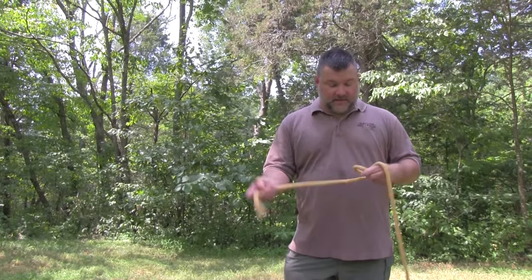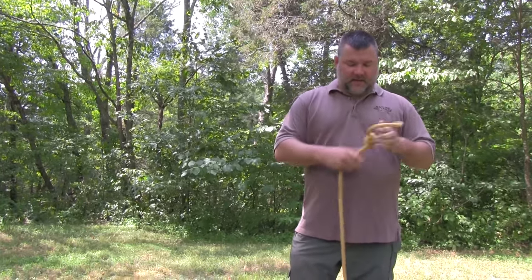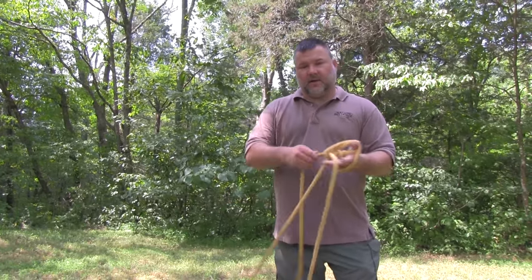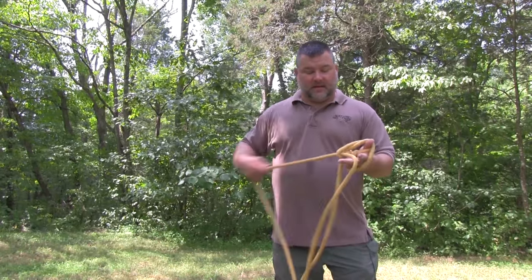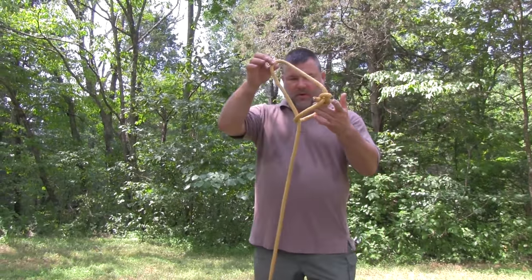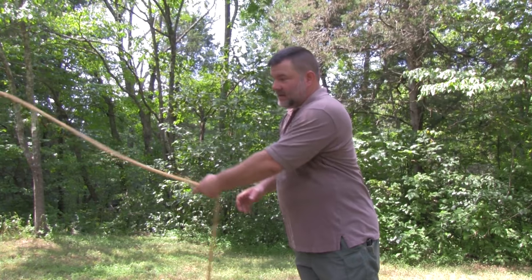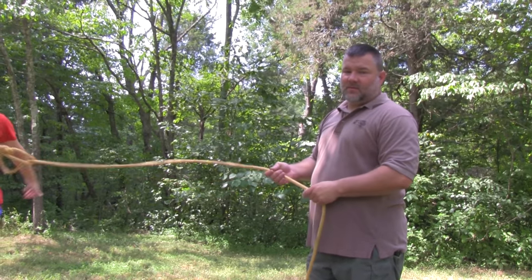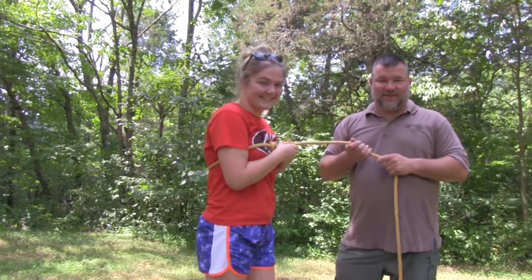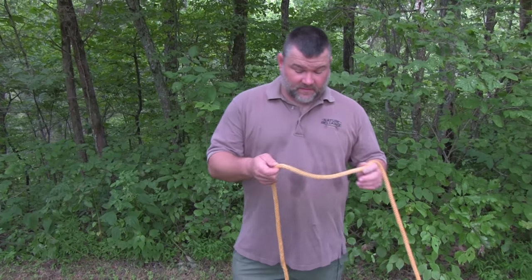The other use you'll hear most often is utilizing the bowline as a rescue knot. The reason it's such a good knot for that is because once you put pressure on it, it pulls tight, but it's not a constrictor — meaning once pressure is relieved, whatever you were pulling is not going to be harmed. The bowline with a loop can be tossed down to somebody; they wrap it around their body, you save them, and once you release it, it's not going to choke or hurt them.